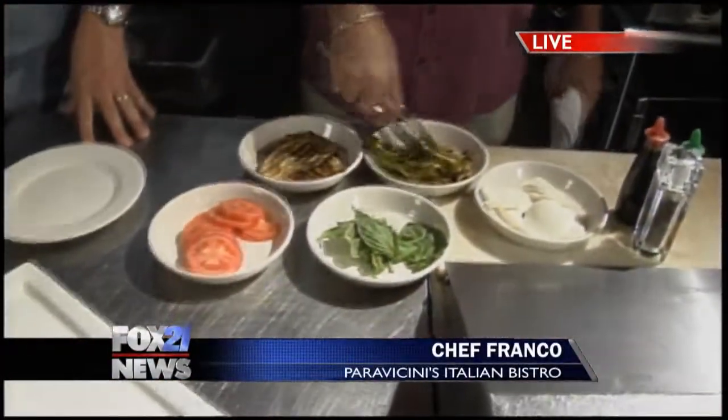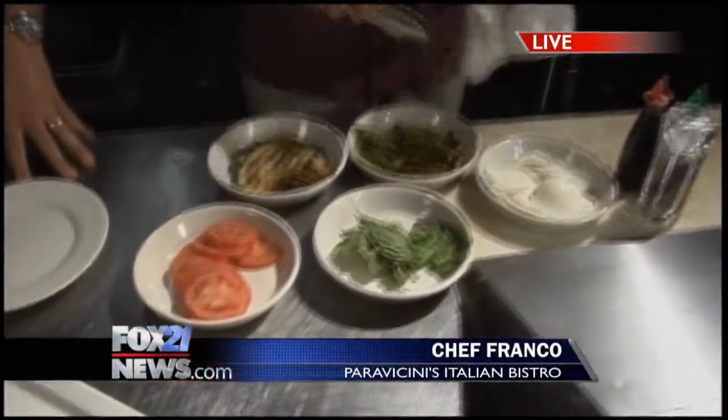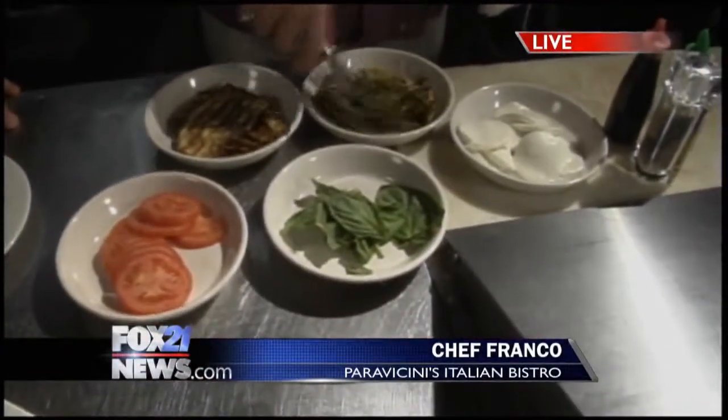Franco's Summer Garden Stacker is what we're doing right now. This is something nice, light and easy for the summer. I already did the hard work while you were sleeping. We grilled the Anaheim peppers — just rub them with a little olive oil, pull the seeds out and throw them on the grill.